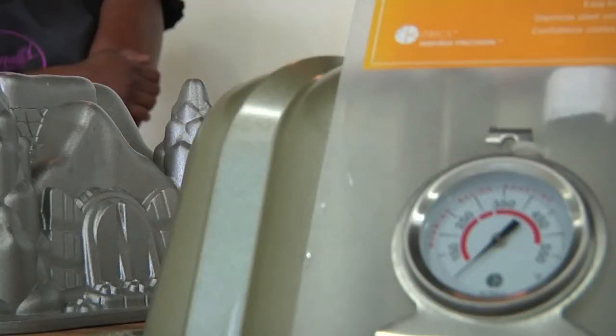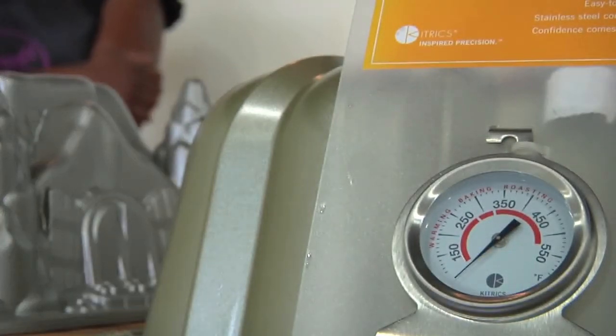If you have a thermometer in your oven, you can set it to the temperature that you think you need, and then check to make sure it's actually baking at that temperature. It's a great tool to help things bake the best way they can every time.